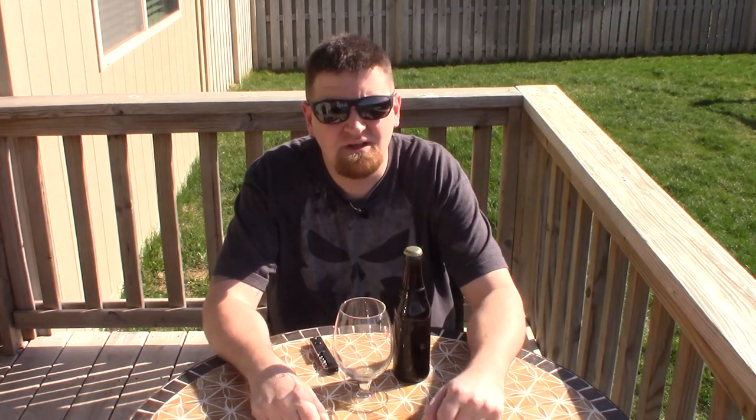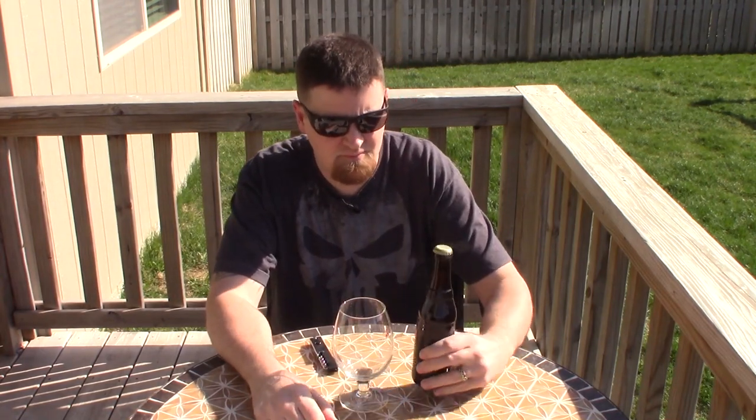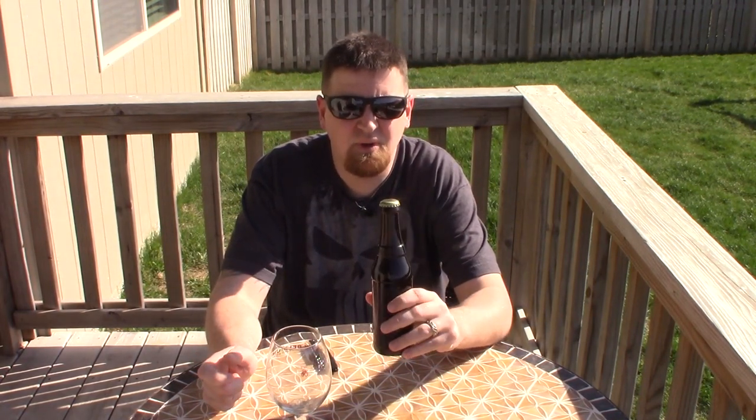Today we're going to do something a little different. As you can see, we are outside for a couple of reasons. One, I think winter is finally over in Nebraska — we've got a solid week of 60-plus degree weather. I thought, what the heck, change the setting. The other reason is because today I'm going to be testing the two beers that I bottled that I'm going to be using for an upcoming beer trade.